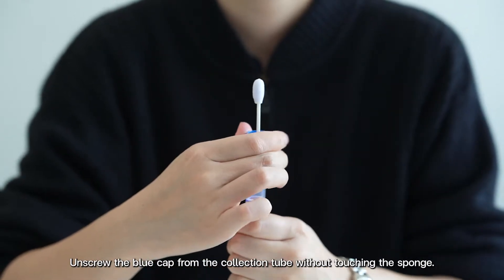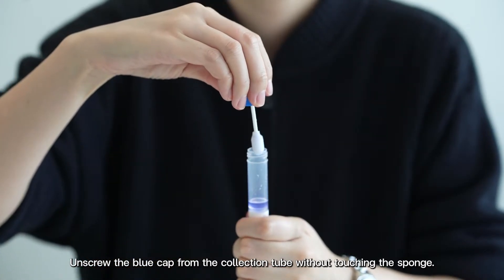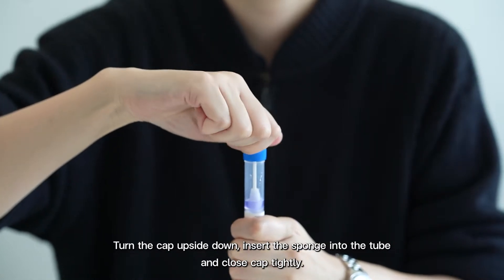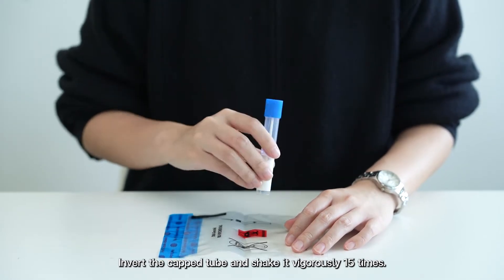Unscrew the blue cap from the collection tube without touching the swab. Turn the cap upside down, insert the swab into the tube, and close the cap tightly. Invert the capped tube and shake rigorously.